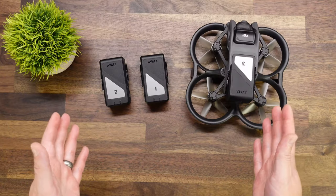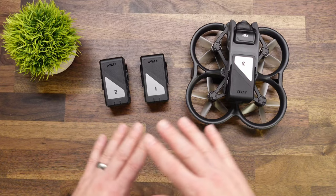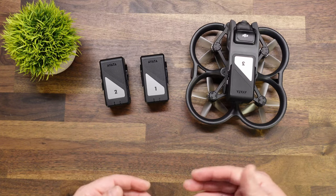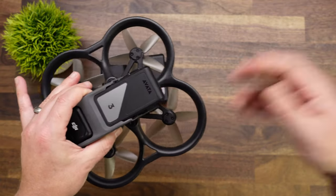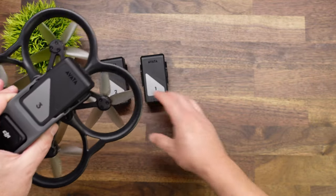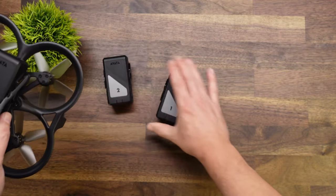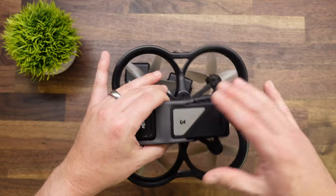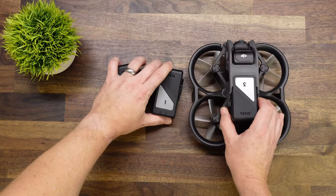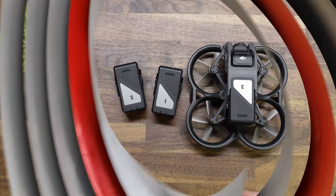So now, why do we number our batteries? The biggest reason is so we have even wear through all of our sets of batteries. Essentially when I'm done flying, say pack number three, I'll pull it out, put it on the charger, back in my bag. And then I will go back to number one and then number two. So we're evenly putting cycles on all of our batteries — we're not overusing one over another. Also, it's easier to tell at a glance which ones you have perhaps depleted.